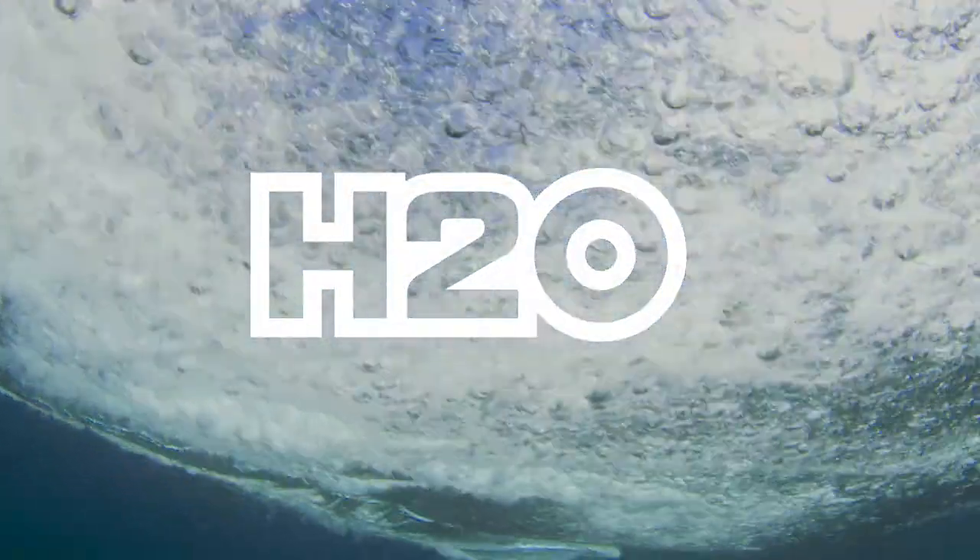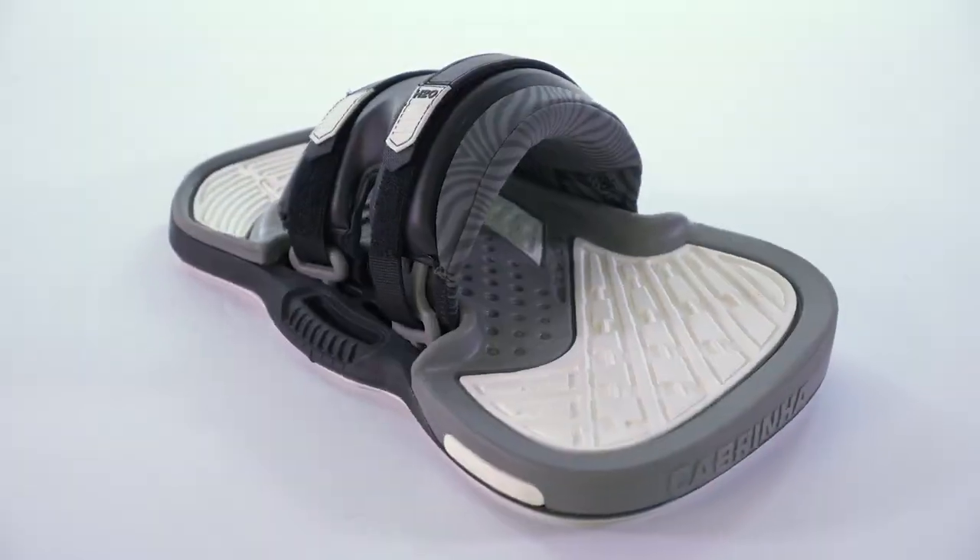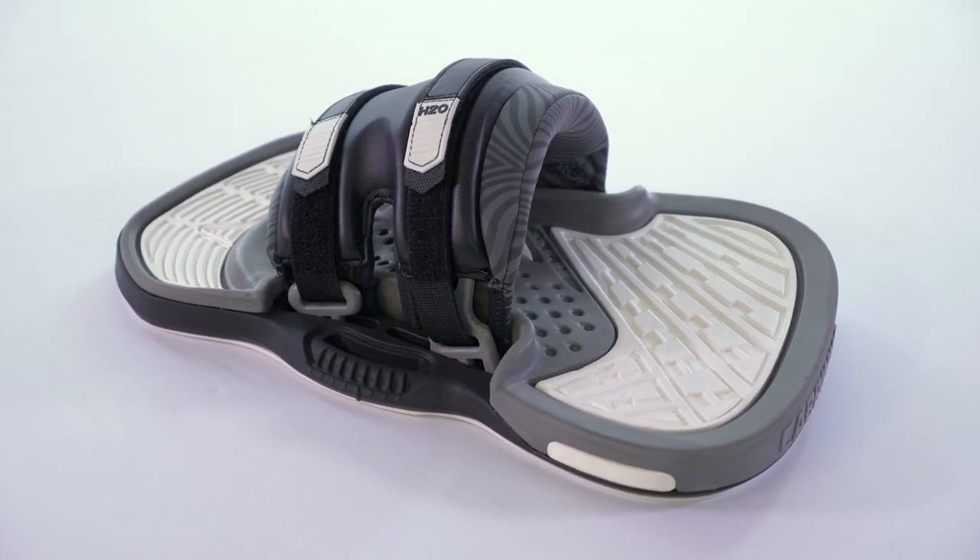The quest for the perfect two-strap binding is over. Introducing the H2O Premium Adjustable Binding from Cabrina.